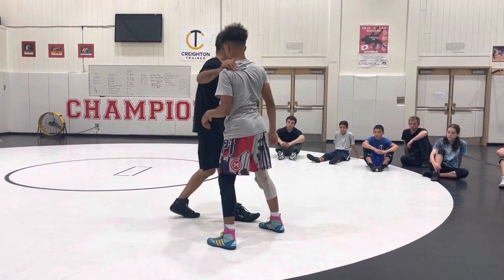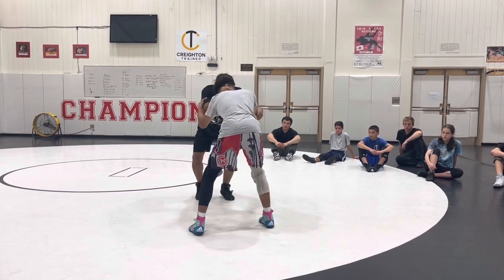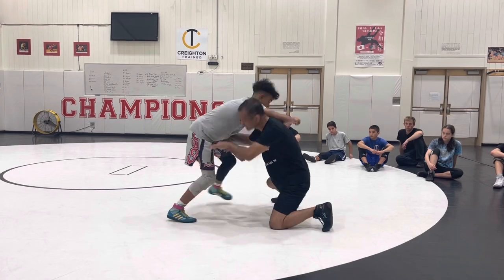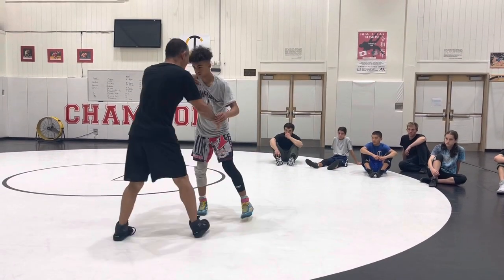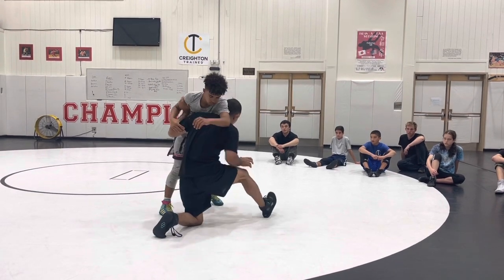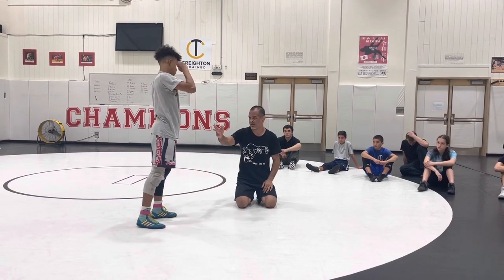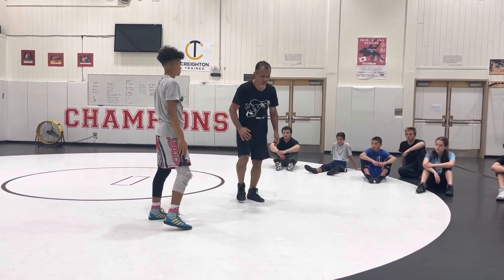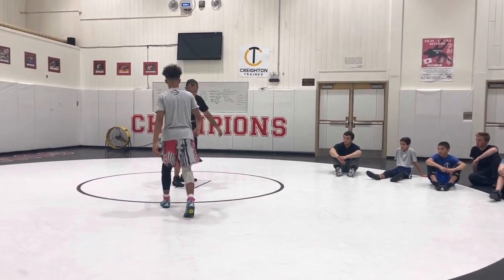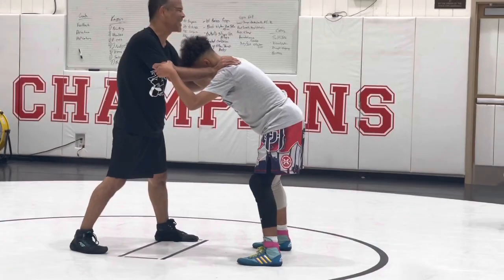A duck-under is not a shot. You see people doing the peek-a-boo when they treat it like a shot — he steps back, gets cross-faced, and ends up getting nothing. That's called the peek-a-boo. Because when you try to treat it like a shot, he can square up like he would against any shot. But when I do a duck-under, I don't try to cover any ground. I try to stand right where I am and finish right where we stand.